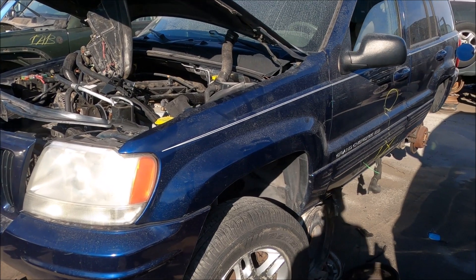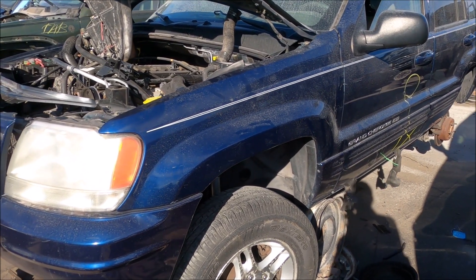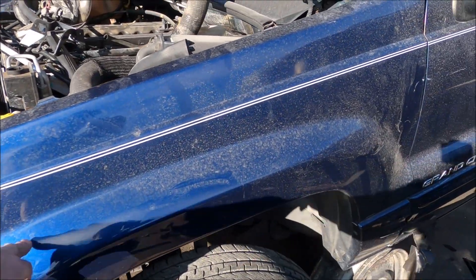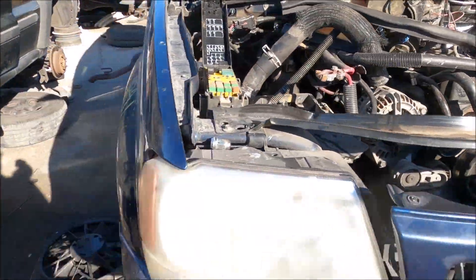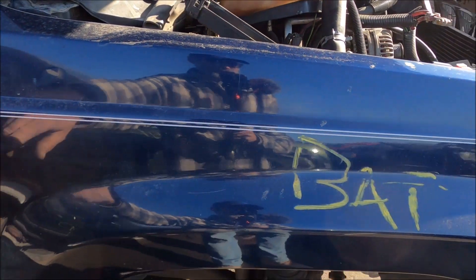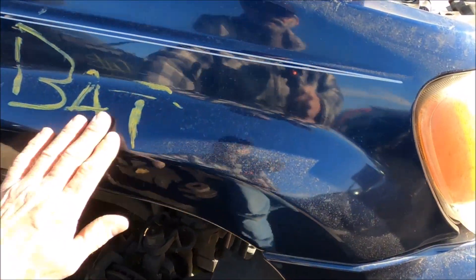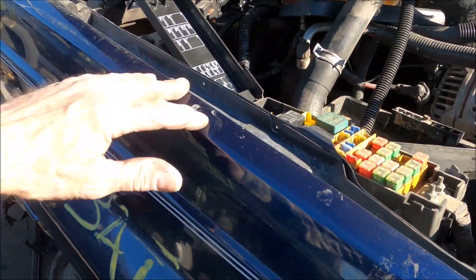I remember talking to one of my subscribers and they said they were looking for a blue Grand Cherokee fender. I can't remember if it was driver's side or passenger's side, but let me tell you, both these look really good. The paint looks nice, other than you got these racing stripes on here - but it looks real good, no bad spots in the paint. This is just dirt.